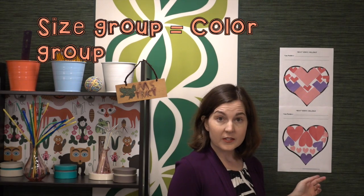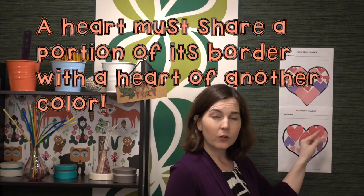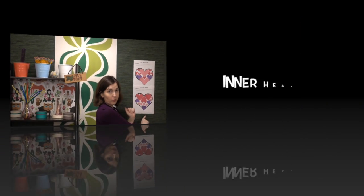The basic criteria and constraints I start with in this challenge: you need to have three different sizes of hearts. The hearts need to be symmetrical, and they need to share a side or a point with another color heart. Hearts can contact each other, but they may not overlap and they may not go outside the outer heart border.